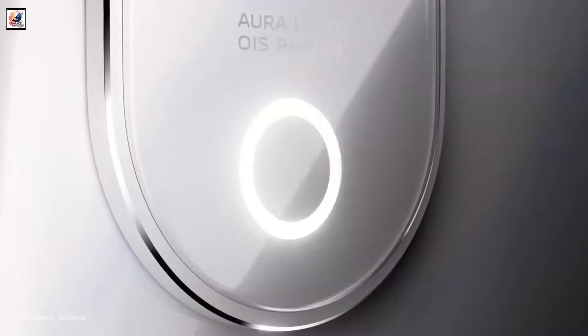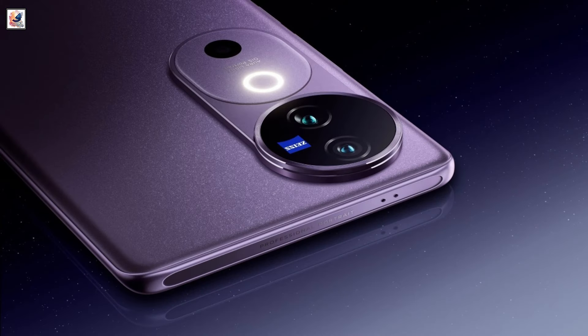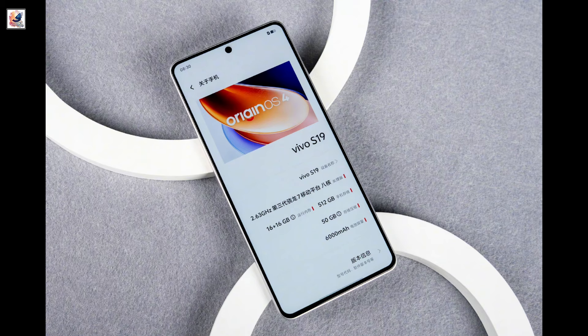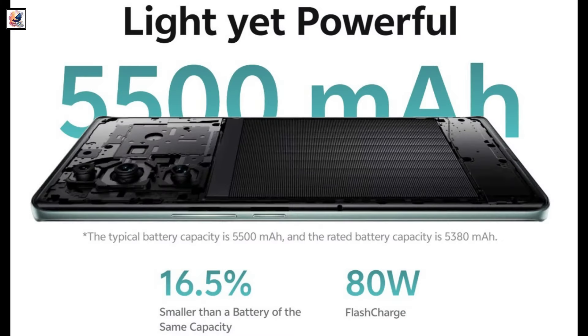The Vivo V40 Pro will be powered by the Dimensity 9200 Plus SoC, while the V40 will have the Snapdragon 7 Gen 3 chip. It could ship with up to 16GB of LPDDR5X RAM and 512GB storage. The phone is packing a 5,500mAh battery with support for 80W charging.